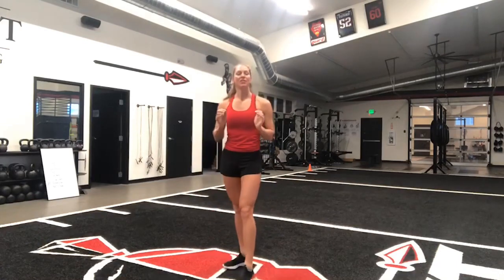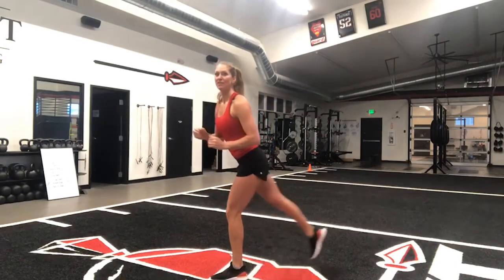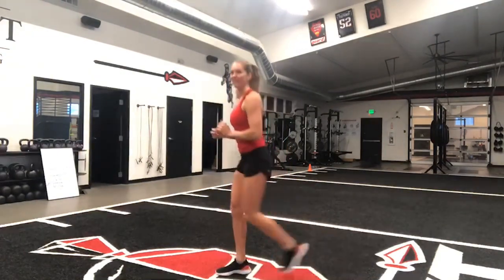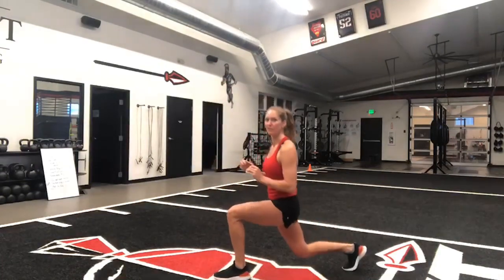Then we'll go into 30 seconds of alternating reverse lunges. Here, I want you to think about that back knee lightly touching the ground every time you step back. Then we'll go into a 10-second lunge hold with our right leg back and our right knee hovering just above the ground.